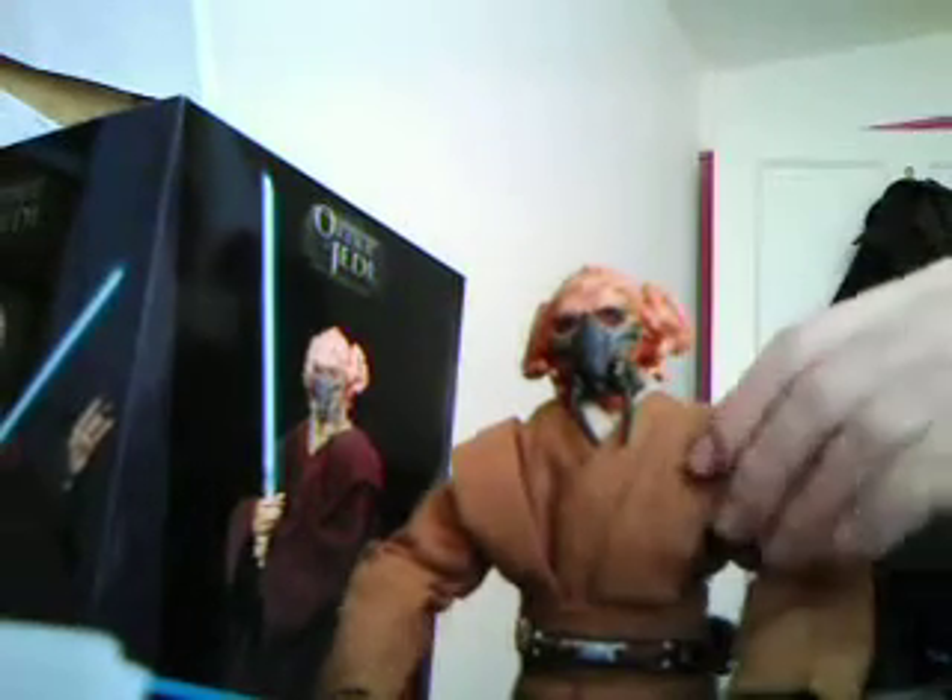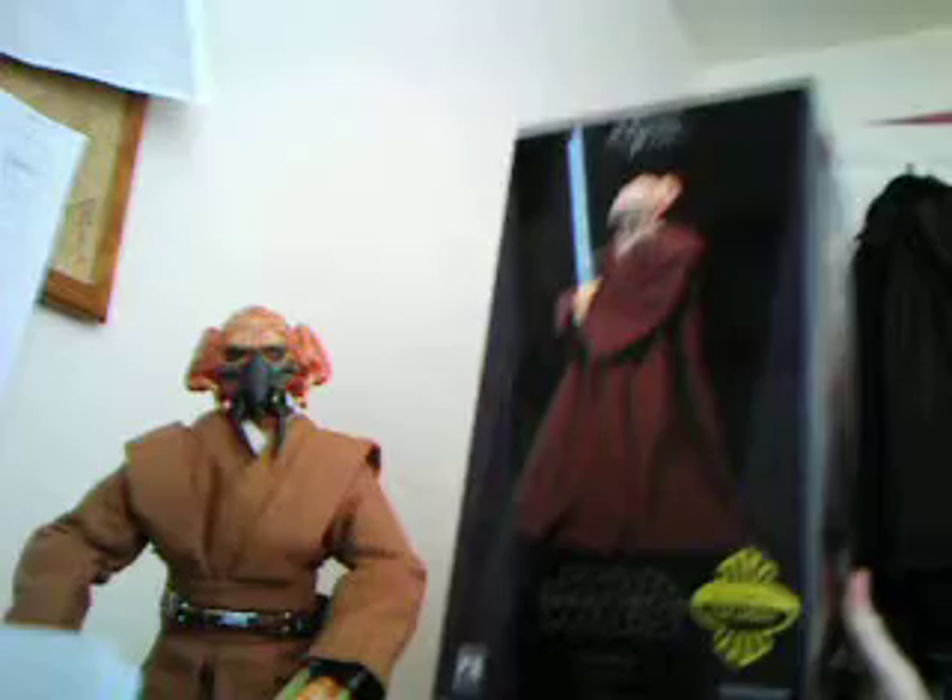Just amazing. Removable head, like I showed you — the detail in the head is pretty good, just turn it right around, just like the small figures but a bigger version. Here's the box. Thanks for taking a look at Plo Koon. Peace out.